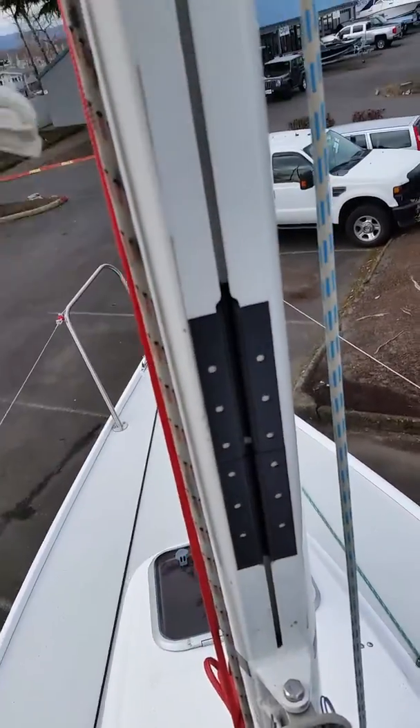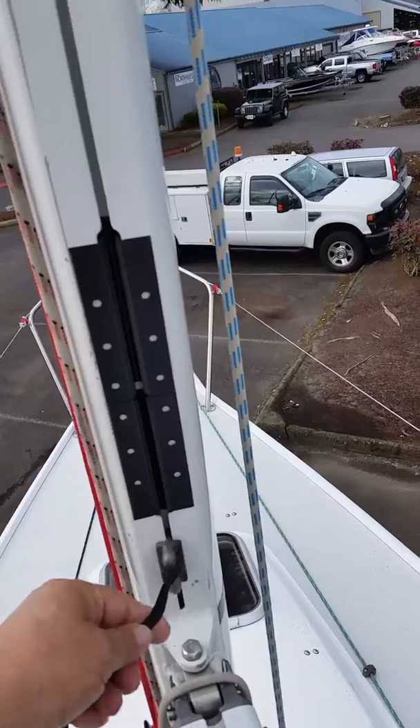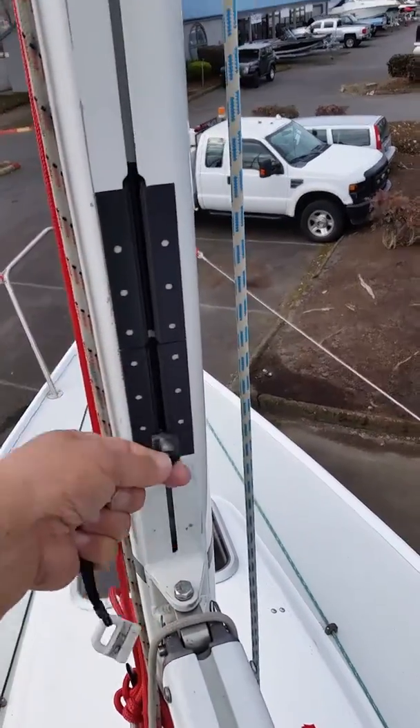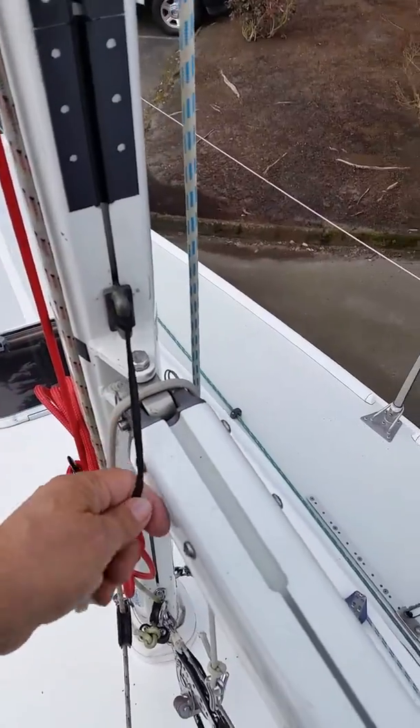And then your sail can come all the way down to the boom, making it easier for reefing and packing your sail down to the boom.